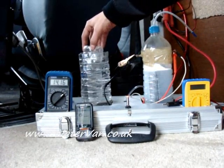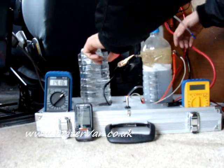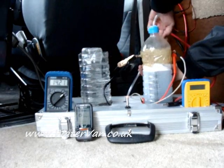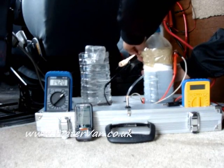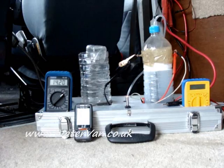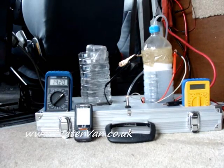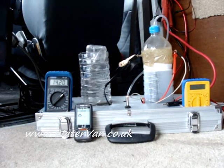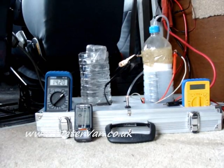This is 500ml — millilitres — in this bottle, the measuring bottle. We're going to start it. We'll see how long it takes for the bottle to fill up — to push out the water and fill up with the gas.